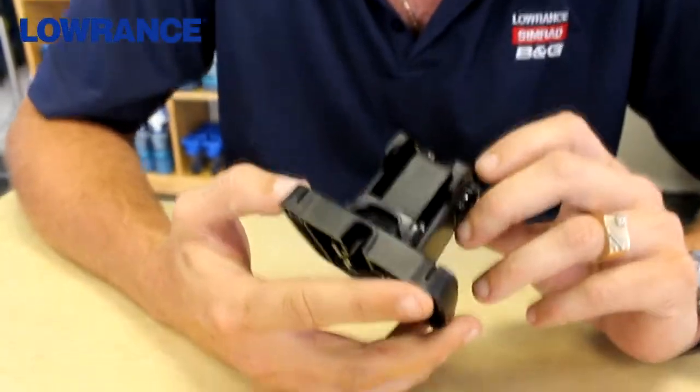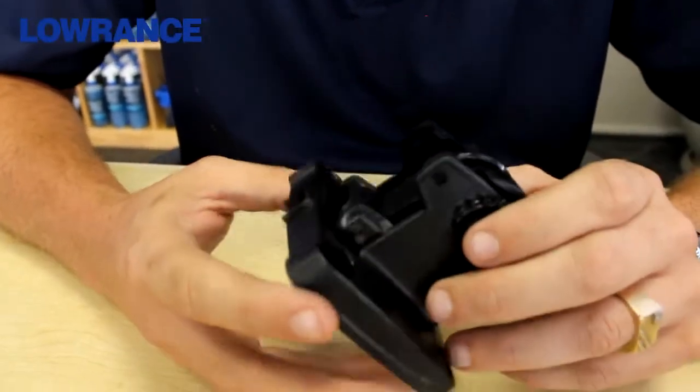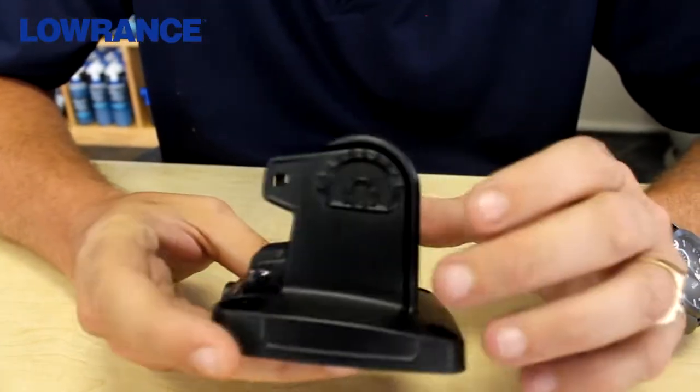Hey guys, welcome to this month's technical tip. Today we're going to talk about the new hook-to-mounting bracket. They've done some changes in this bracket to make it easier for the end user to mount their unit and to store away those cables, so I just thought I would share some of those new features with you.